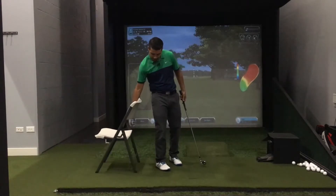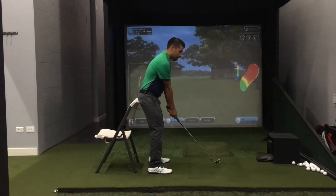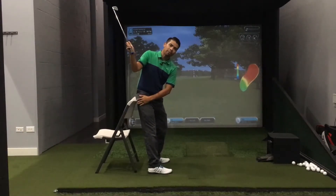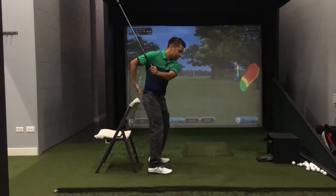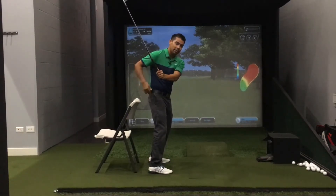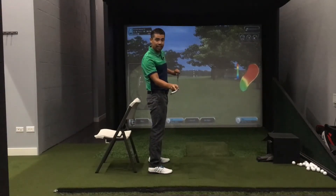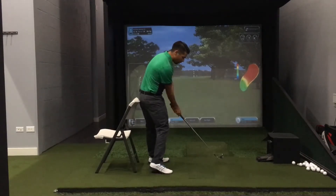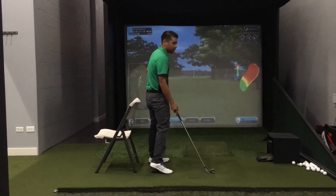Another idea is to place the chair right behind us. In our swing we want to be able to go back and keep our rear right against the chair, maybe even push it back an inch. We want to avoid having our hips move forward in our backswing. As soon as we get our hips moving forward that's when we're in danger of hitting the inside part of the club. The same is true for the downswing — as we come down we want to keep our left pocket right against that chair rather than moving forward.